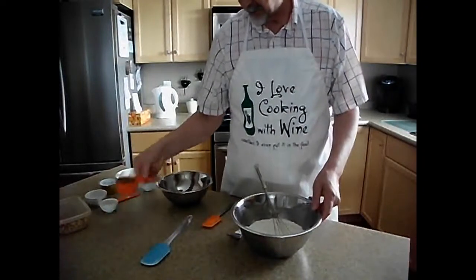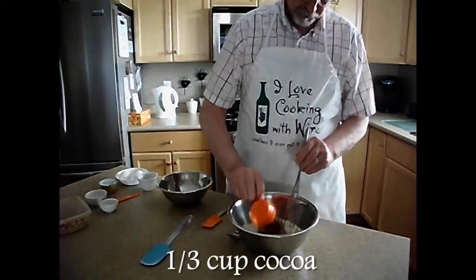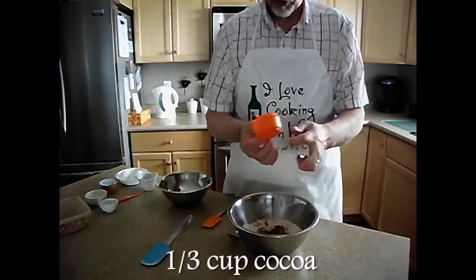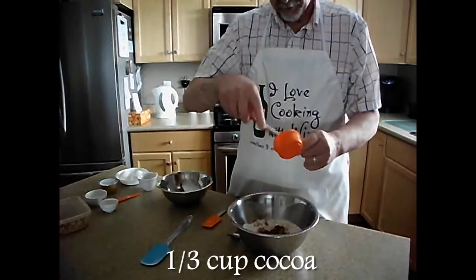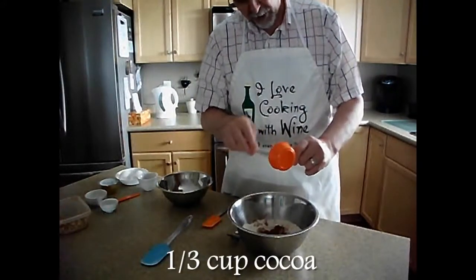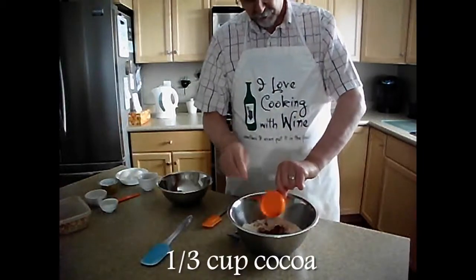The next ingredient is one-third of a cup of cocoa. I use Fry's, but use whatever brand is available to you. It's just a cocoa powder — it's not hot chocolate powder. I'm not sure how that would work if you use that. Just plain Fry's cocoa.